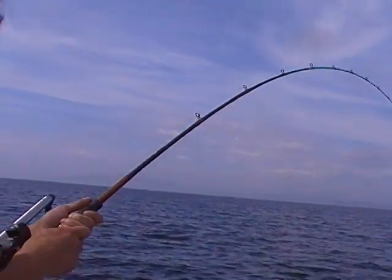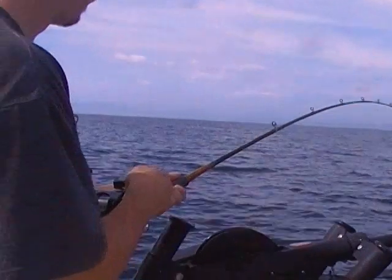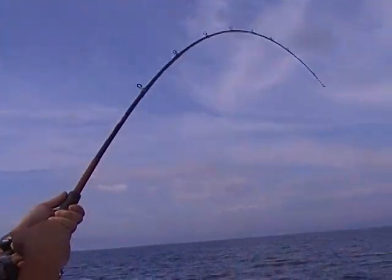Now I got some weight, Joel. He wanted to go back down. I saw a flash. Did you see fish? Yep, right there.